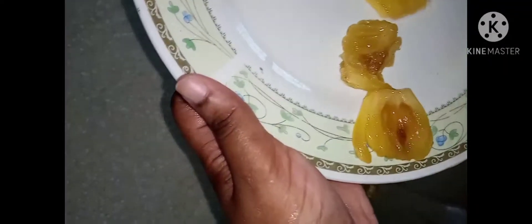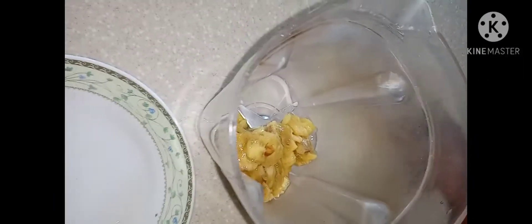After picking out the meat of the jackfruit, I'm gonna go ahead and put it inside the blender. I'm gonna cut a piece of ginger — I already washed it. I don't need much ginger, so that should be enough. Then I'm gonna squeeze a lime inside.